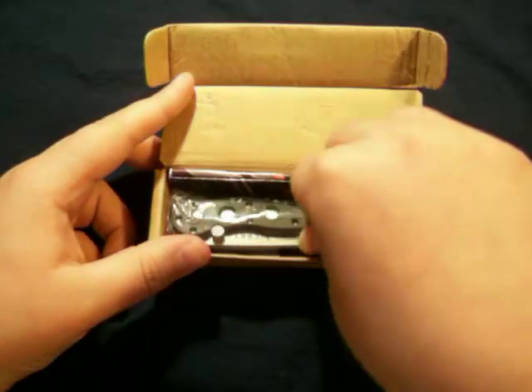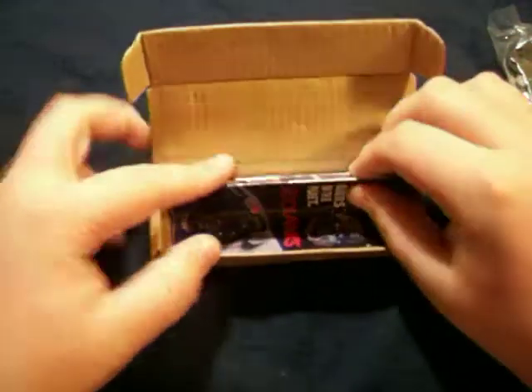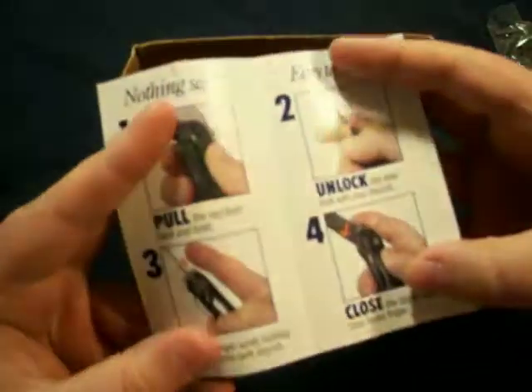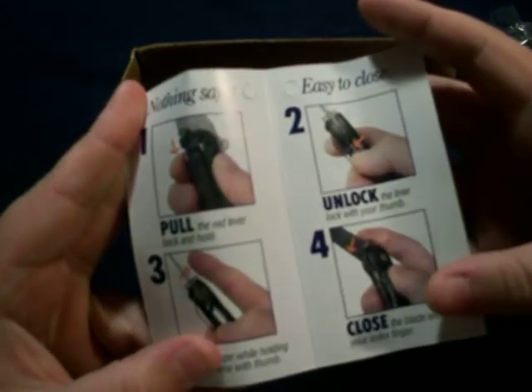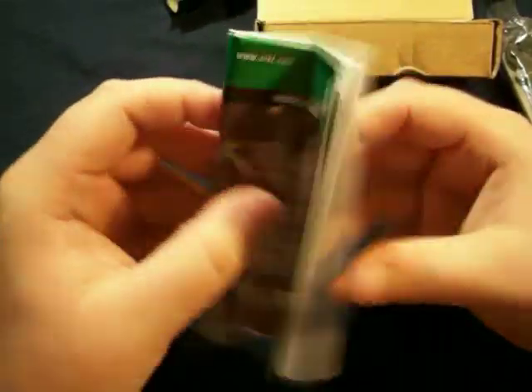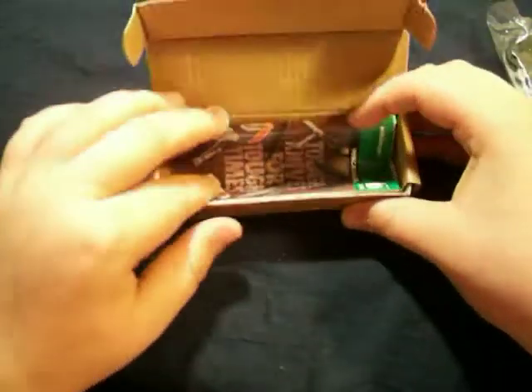You get your knife and your little brochure — I don't even know, it's just how the auto-lock works. It's a pain in the butt to get used to. And here's a wonderful mini-catalog, which half of you don't care about, but doesn't matter.